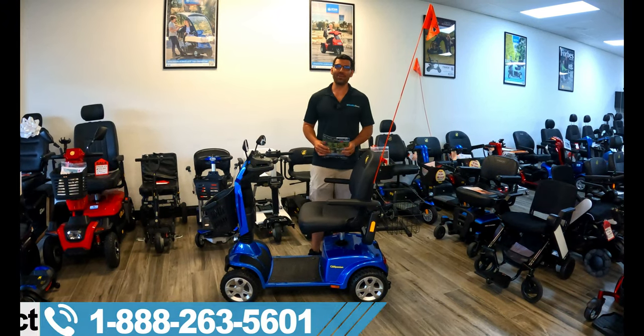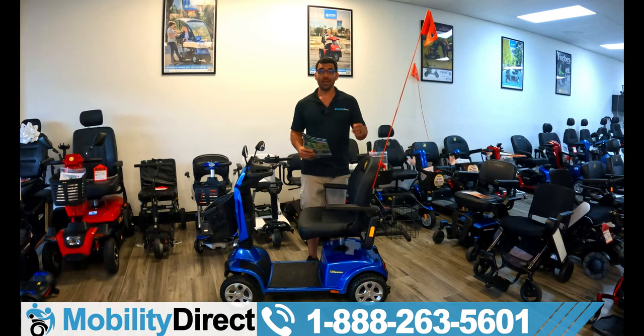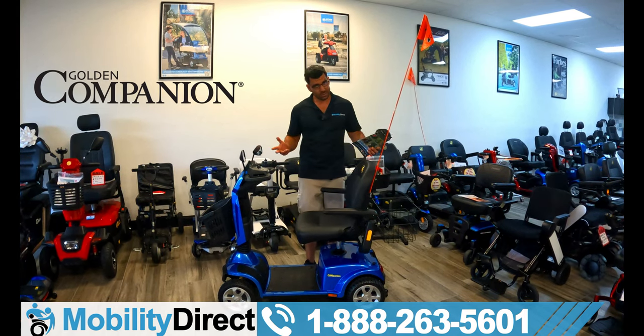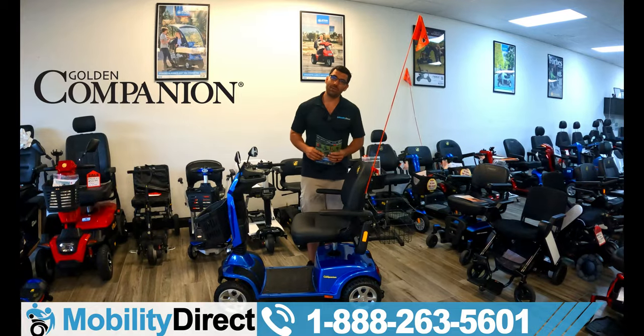Hi everybody, I'm Sergio with Mobility Direct. Welcome to our YouTube channel. Thanks for stopping by. In today's video, I'm going to tell you about the all-new redesigned Golden Companion four-wheel model by Golden Technologies. But before we get started, let's cue into some awesome action shots.